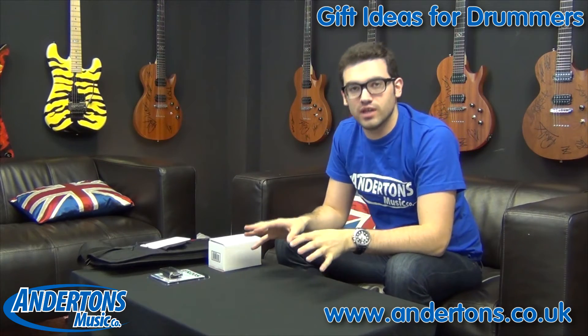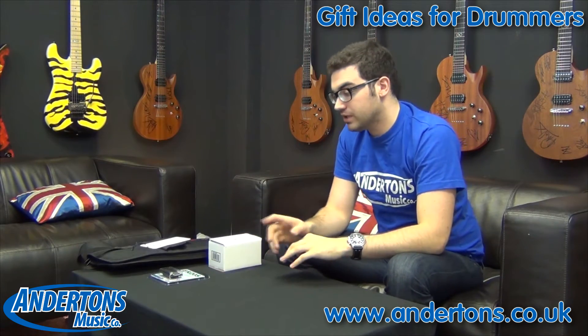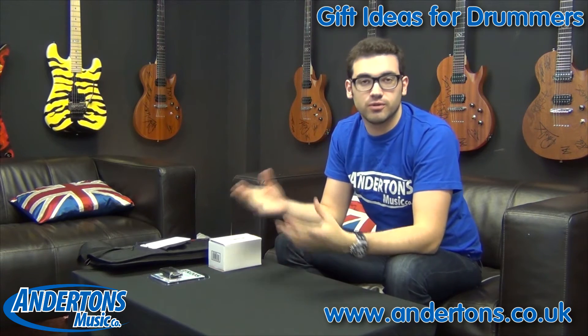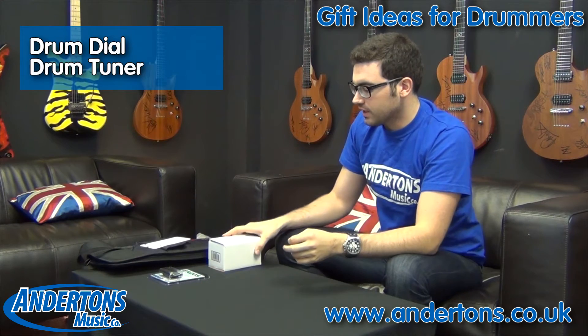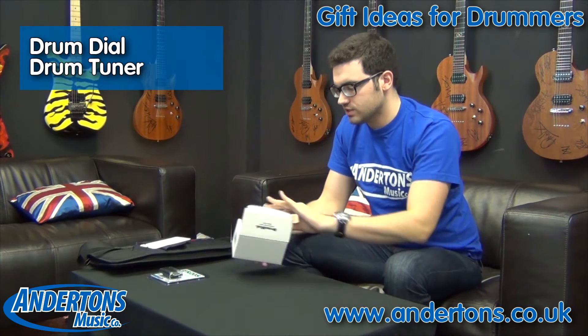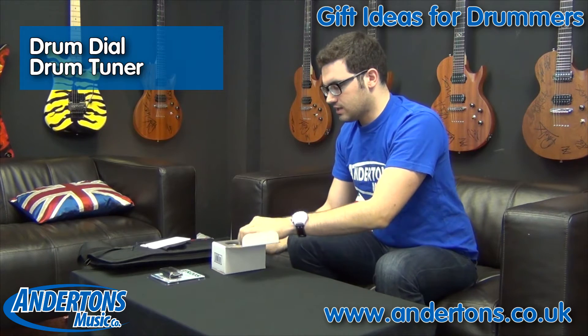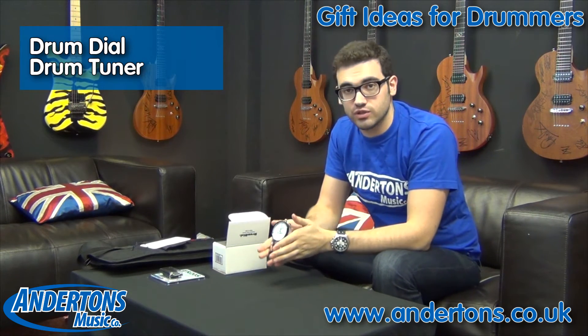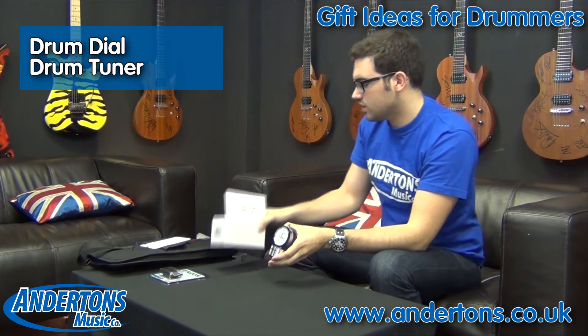Now last off I want to look at something for the more advanced drummer, but this is also going to be a great gift for anyone that's in the studio a lot — a producer or someone that's recording drums a lot. It's called the Drum Dial and what it is is essentially a pressure sensor used for tuning drum skins. I'm just going to show you how it works quickly.